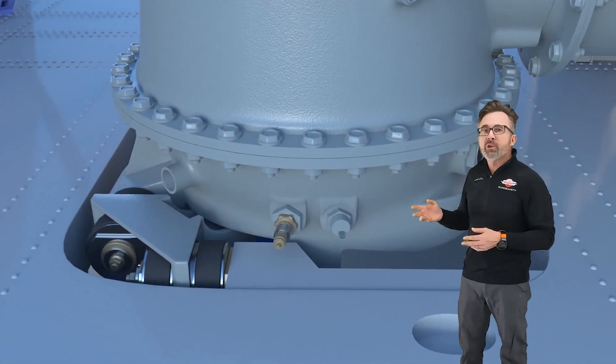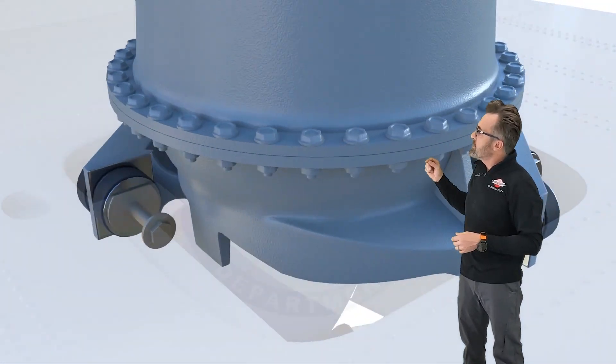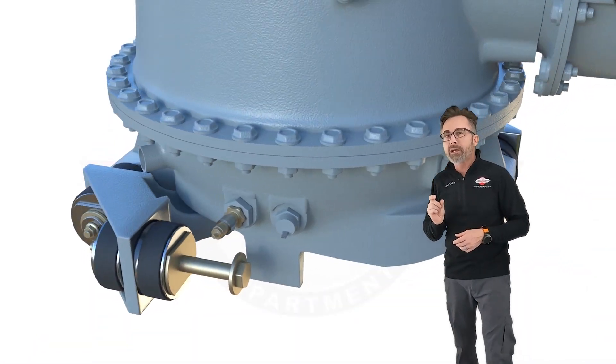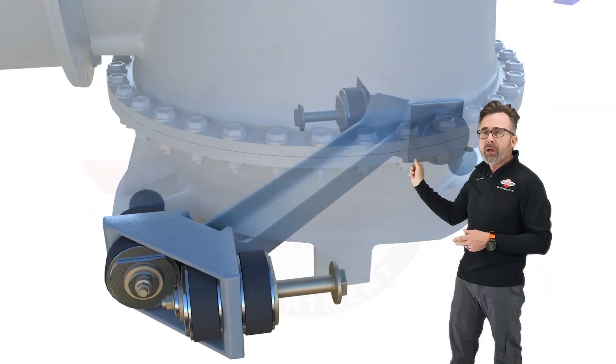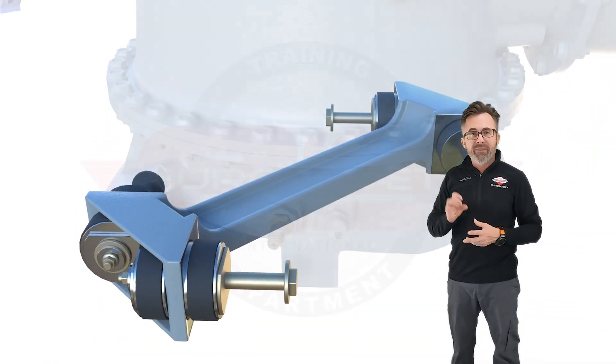This fitting on the bottom of the transmission absorbs torque and vibrations, and it is attached at two places to the airframe and two places to the transmission with these laminated pads. Laminated pads are layers of rubber and metal. They're attached together on either side of the dog bone, and then a bolt is run through the middle of that fitting.